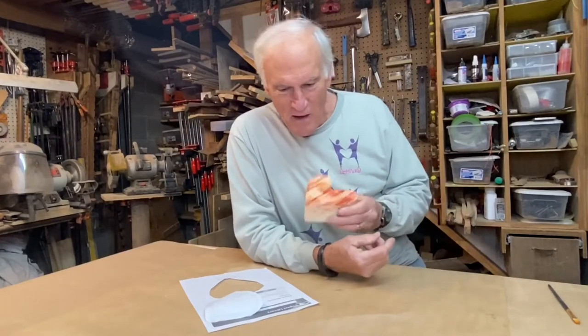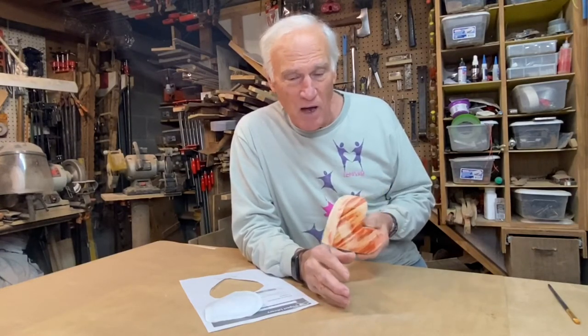Hello everyone, Larry Satchwell here. I've got a ton of projects going on right now. In fact, I'm waiting for some varnish to dry so I can flock the inside of a bandsaw box.